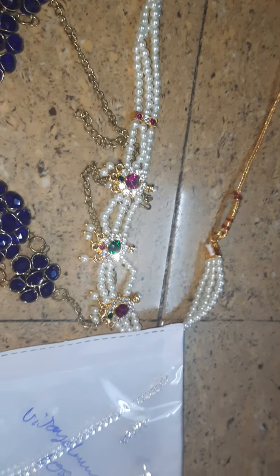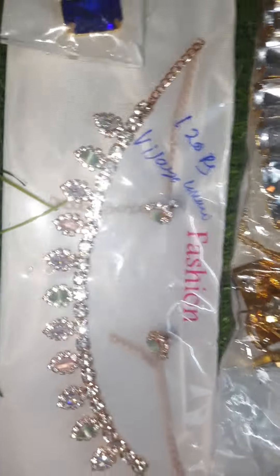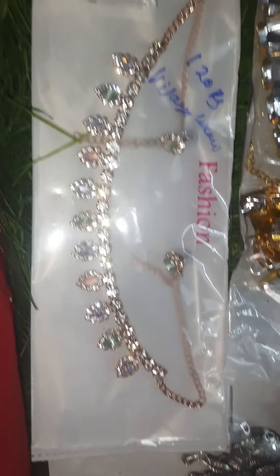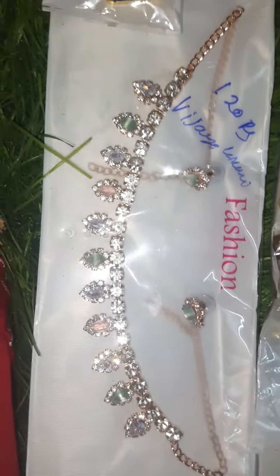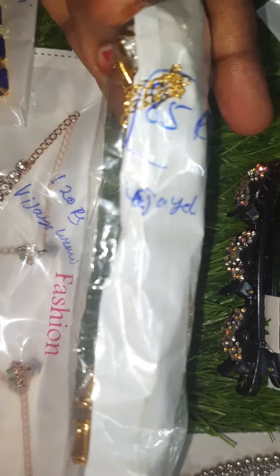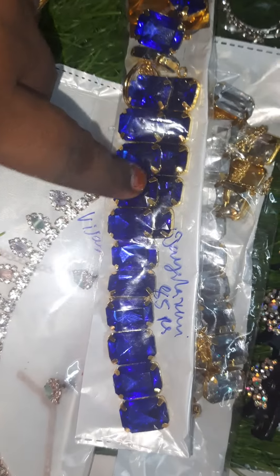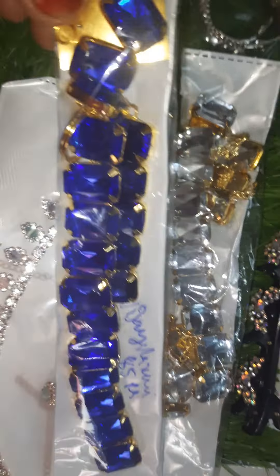This handmade pearl choker with chain — 60s design — is 80 rupees with two earrings. This set is 80 rupees. And this total combo with bracelet, choker, earring, and finger ring is only for 85 rupees. Total set — bracelet, choker, finger ring, and earrings — full combo only for 85 rupees.